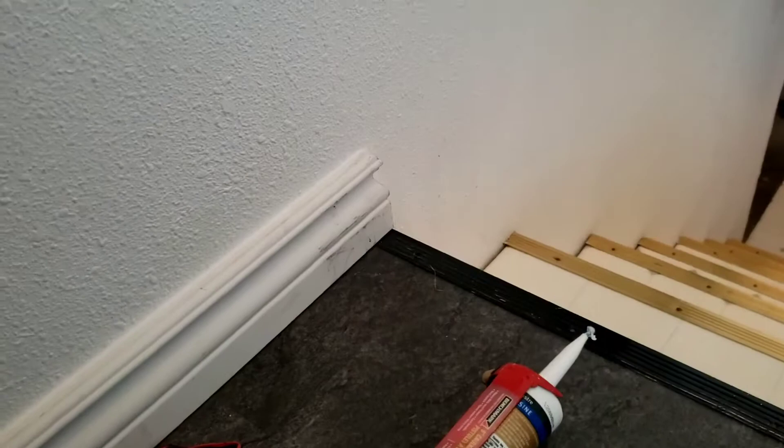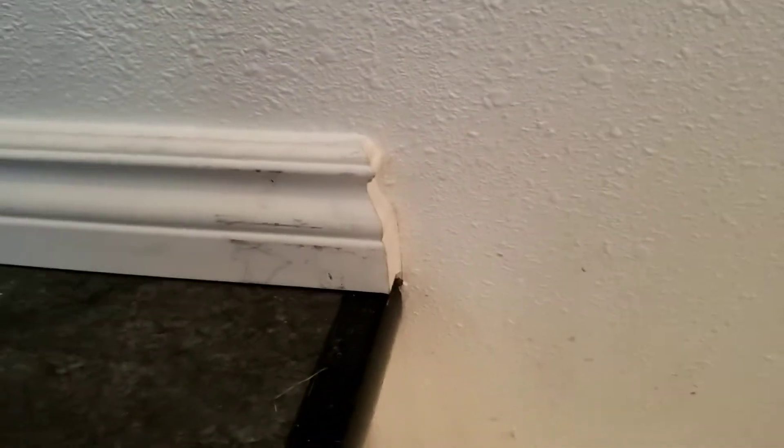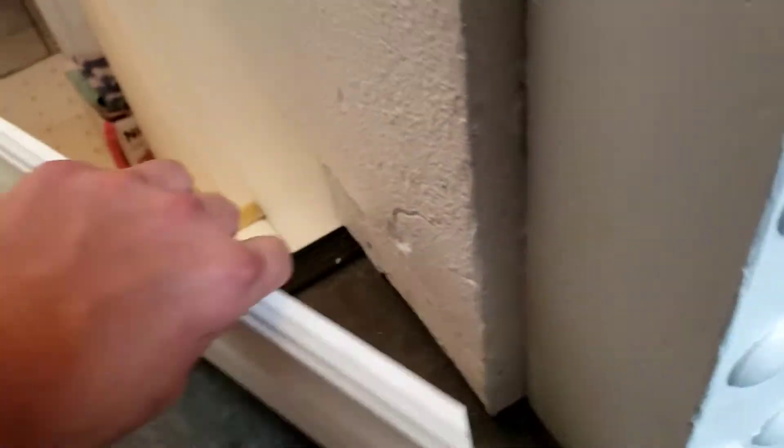We're gonna do a little baseboard return just like that one. Not painted yet or anything, looks pretty good. I'm gonna do this one right here, do this little piece right here. So we're gonna get started.